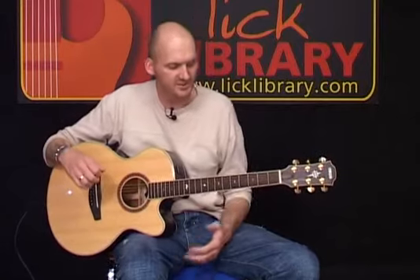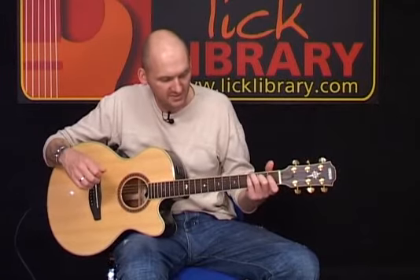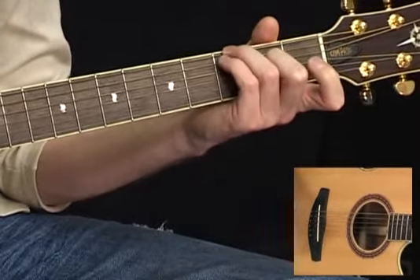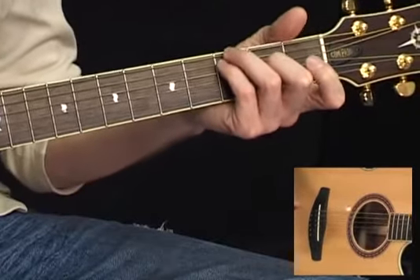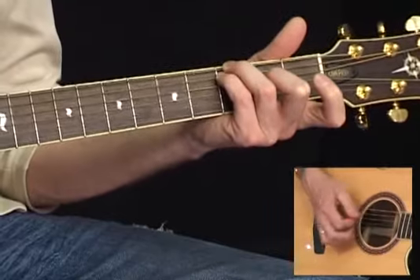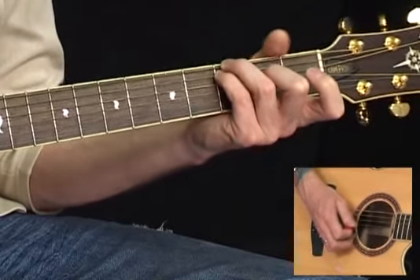We then drop down and play a C major 7th, and this is quite an unusual chord shape we're playing here — 2nd fret of the D string, 3rd fret of the bottom E, and 3rd fret of the A string. So we've actually got a C note in the bass, but we've got an open G, B and top E.